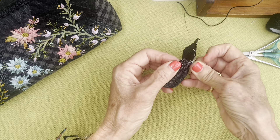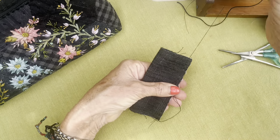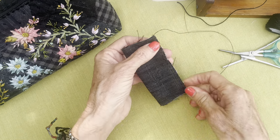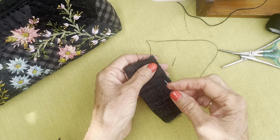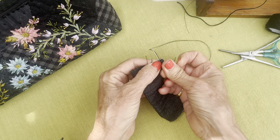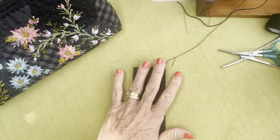There is my little cylinder that I've made. Let me just get the needle through — let's form a knot here and cut this off.